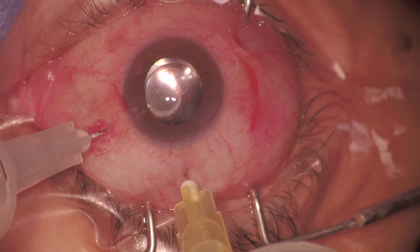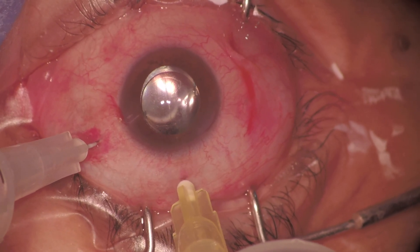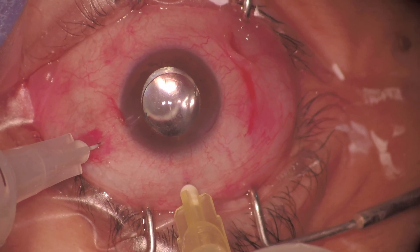If the surgeon performs the fluid-air exchange with the probe on the temporal side, it may become difficult to reposition the ILM flap over the hole by the end of the case. Additionally, the fluid-air exchange should be performed slowly and with low vacuum. This minimizes the risk of dislodging the flap from the margin of the hole and having it float freely in the vitreous cavity.